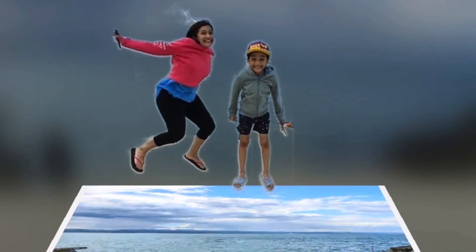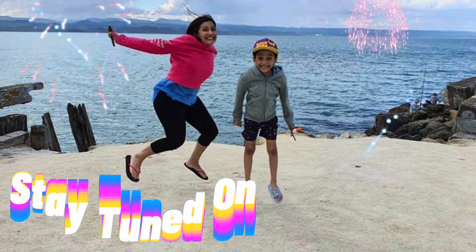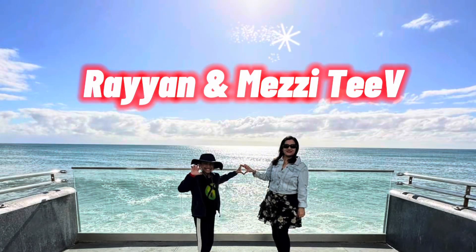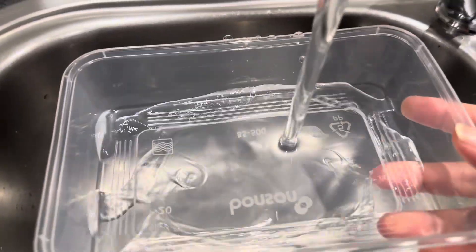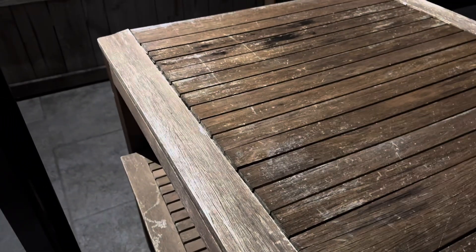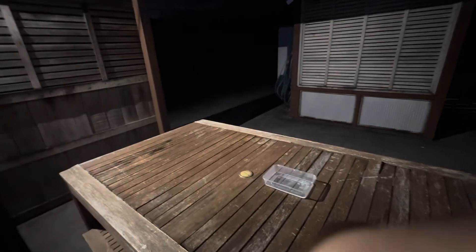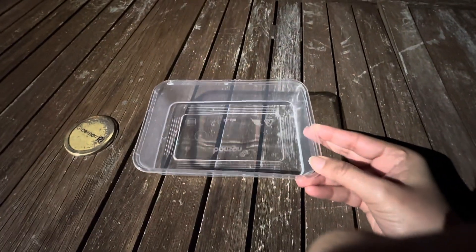Hello everyone and welcome to the channel. Here we are doing a little water experiment — we're going to leave a little bit of water in the container outside, because the temperatures recently have been extremely cold and we want to see if it's going to turn into ice. So we'll leave it out there, still liquid.